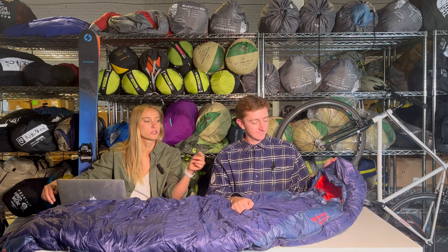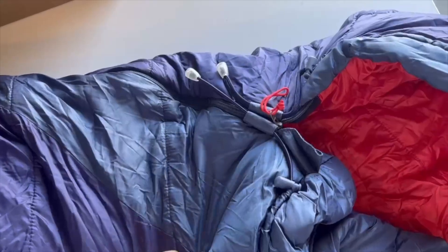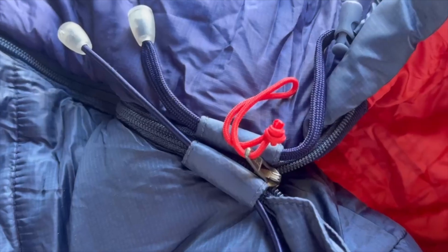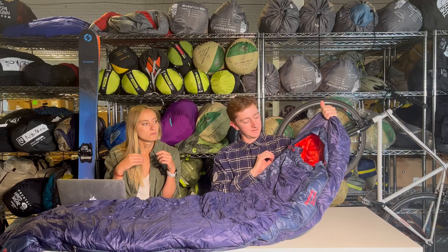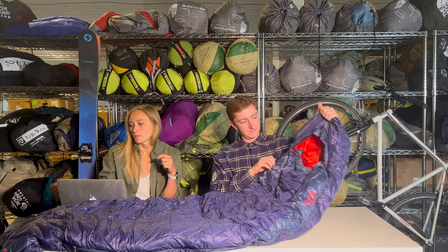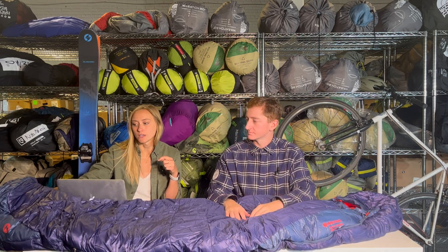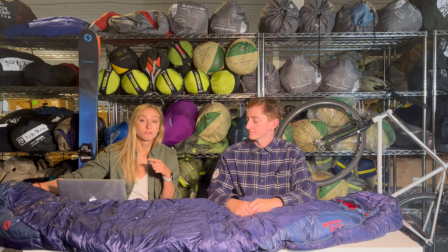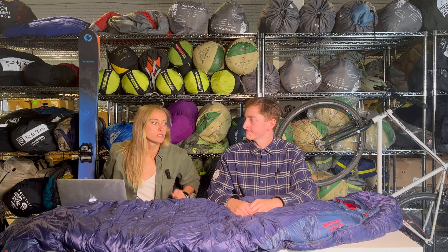It's definitely going to hug your head. There are also some cinch points at where your face would go to keep it a little bit tighter and keep some of that extra warmth in. Another nice thing about mummy sleeping bags — depending on how you sleep — they do have a slightly narrower foot box, which keeps it a little bit warmer in there. That's one of the pros of a mummy bag.